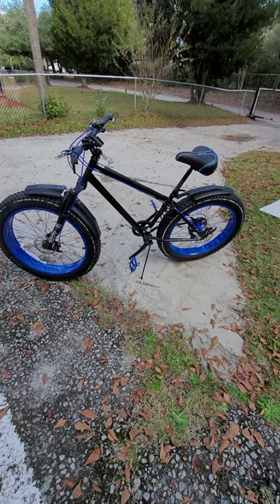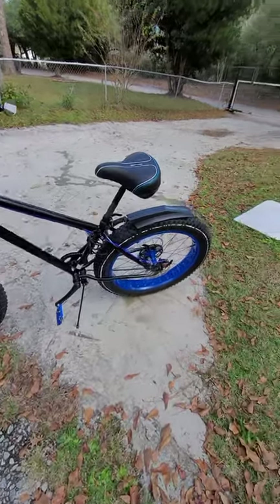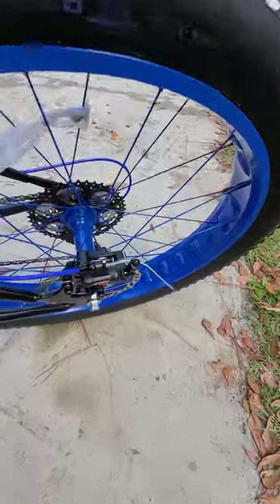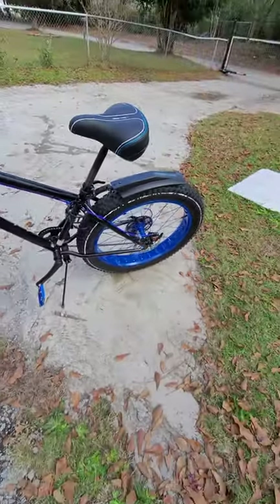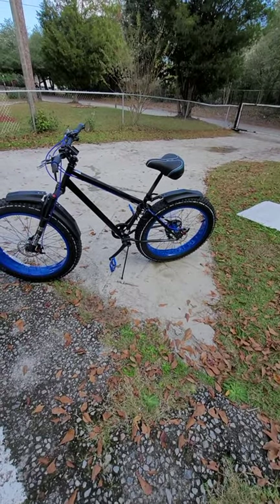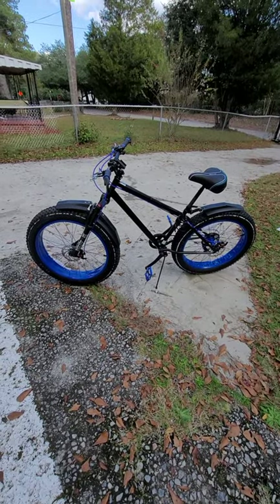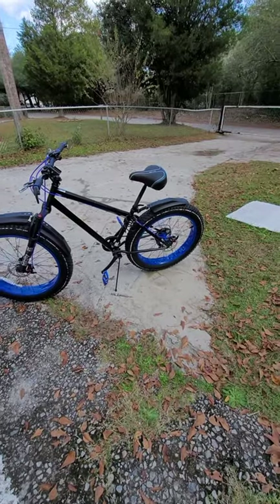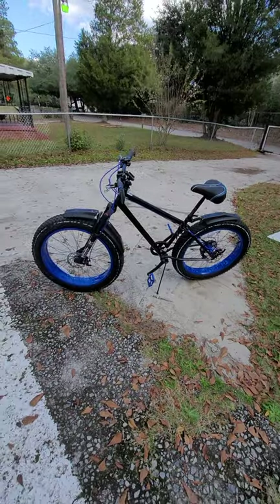I rode today and I didn't have any problem — no sponginess in the brakes at all. They locked up real good. Before that I was feeling like they were spongy, I had to release them and stuff. I looked and saw it was not releasing, not going back and recirculating the fluid.